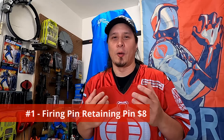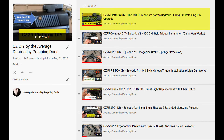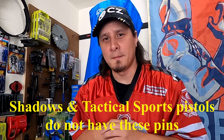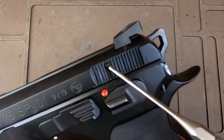The first and most important thing you need to do to upgrade and improve your CZ 75 pistol is to replace the firing pin retaining pin. I already have an entire video explaining why and how to do this, but here's a brief summary: the firing pin retaining pin is a roll pin — a very cheap roll pin — and it's what I find to be the weak link of all CZ pistols. CZ Custom makes a solid steel retaining pin for around eight dollars, and that's what I use in my pistols.